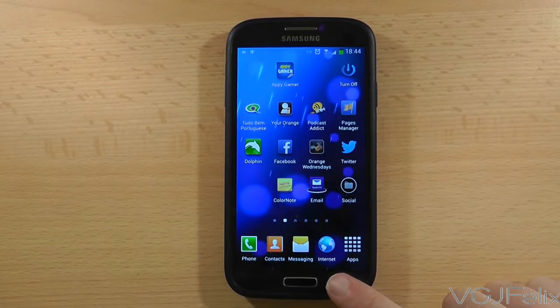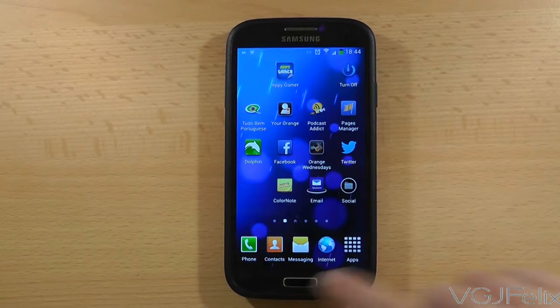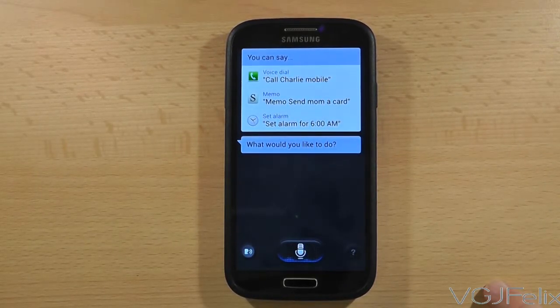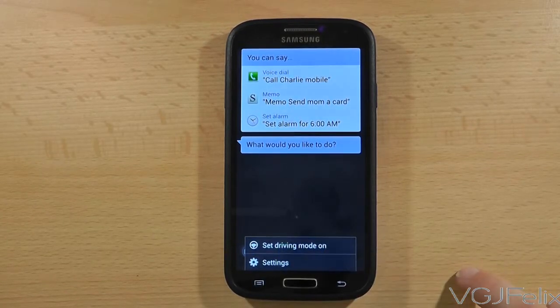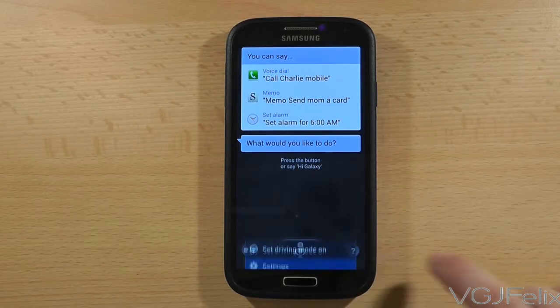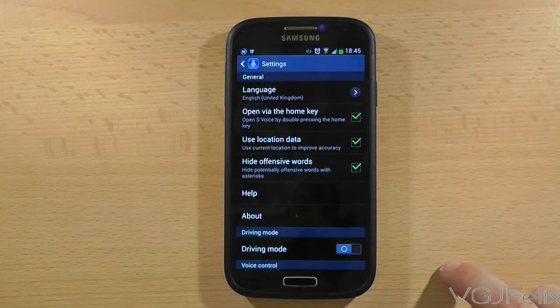This is because if you double tap on the home button it launches the S-Voice application. So if you would prefer to have quicker home button response time rather than immediate S-Voice access, go to the settings in S-Voice and untick the open via home key option.